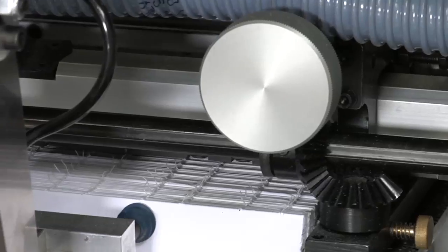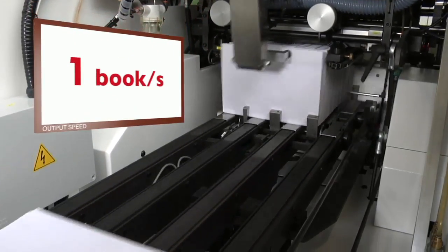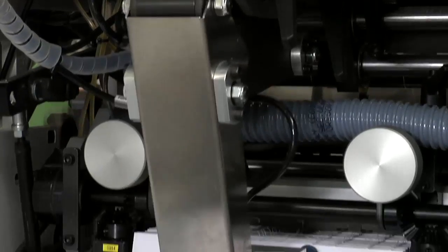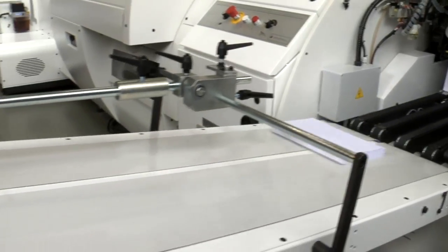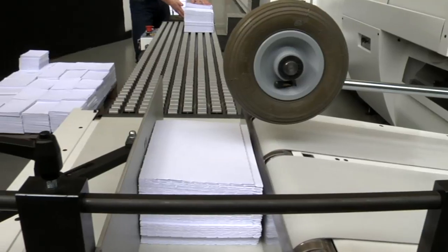Books are automatically separated and delivered on a large and easy-to-access delivery table. A thin book extractor is available upon request. The optional universe stacker connected to the delivery table allows more efficient unloading of sewn book blocks, even at top speed.